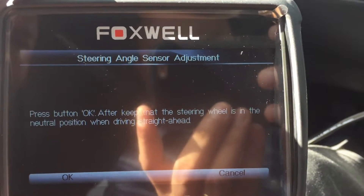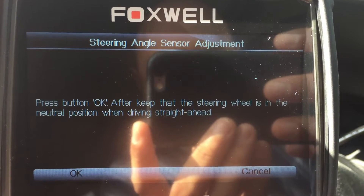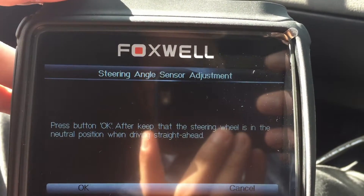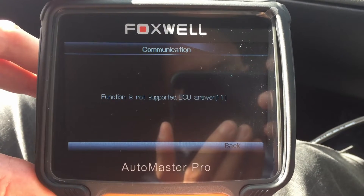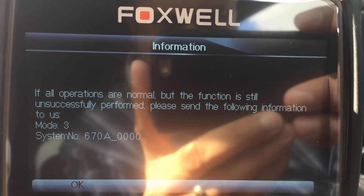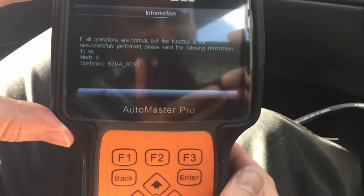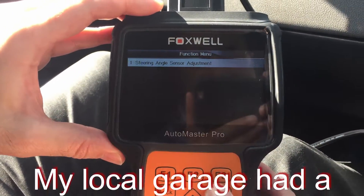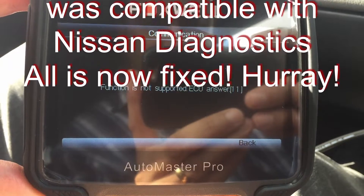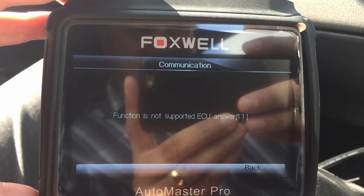We found what we need, which is a steering angle sensor adjustment. It says: press OK, then keep the steering wheel in the neutral position when driving straight ahead. We might need to find a bit of land to do this — or we may be able to do it stationary. Let's give it a try anyway. 'Establishing function is not supported — ECU answer.' What? So apparently if all operations are normal but the function is still unsuccessfully performed, please send the following information to us. Let's hit the button — steering angle sensor adjustment, is the wheel straight ahead? Function is not supported, ECU answered 11. Looks like we'll be getting in touch with Foxwell. Bugger.